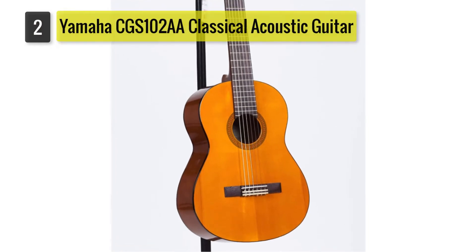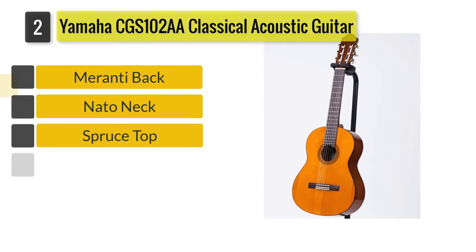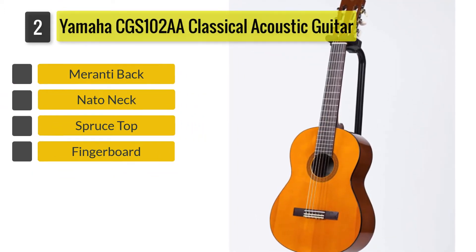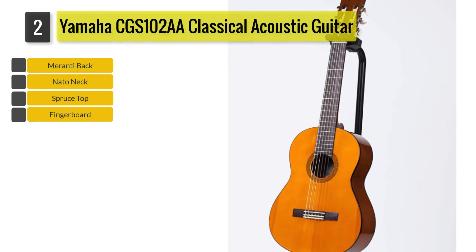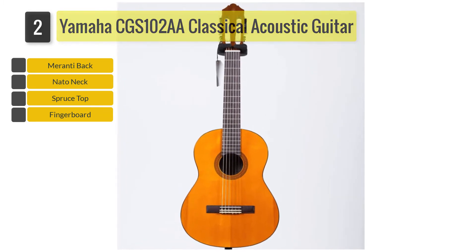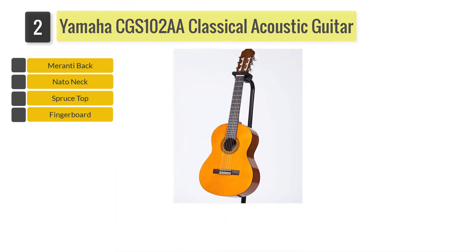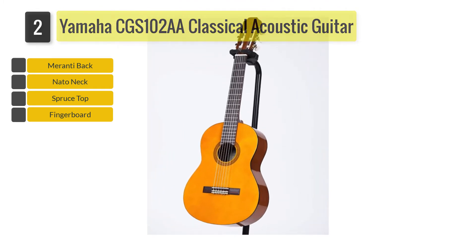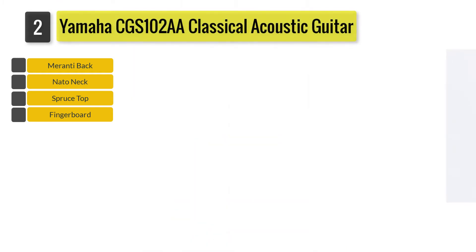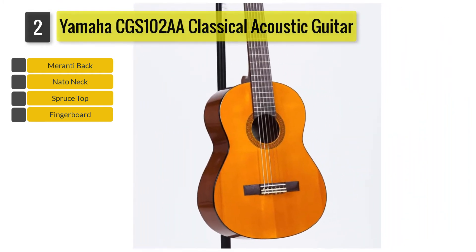Number 2: Yamaha CGS-102AA 1 half size classical acoustic guitar. Yamaha is definitely a brand that I really love — they never fail to deliver exceptional performance when it comes to quality as well as affordability. The Yamaha CGS-102AA 1 half size classical acoustic guitar is a highly recommended guitar for beginners and even children, as it provides all the basic necessities. Plus, it is very easy to play and comfortable to use.